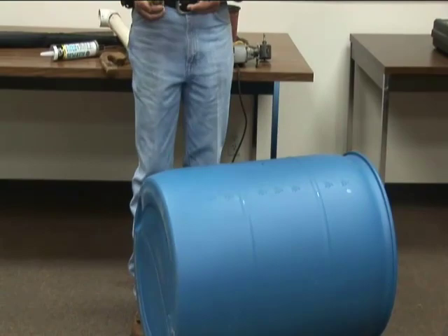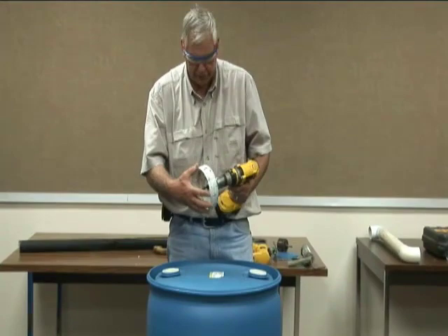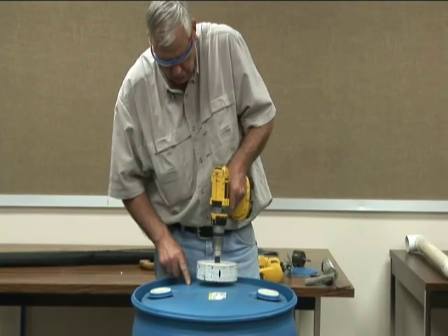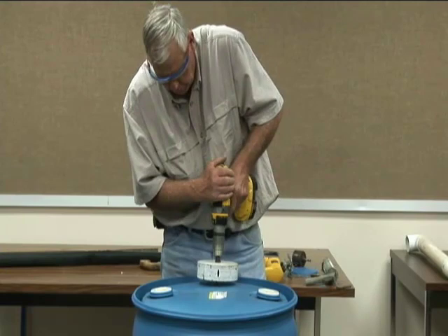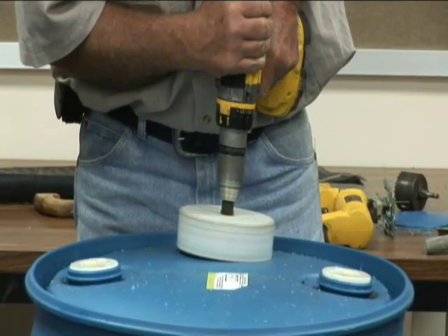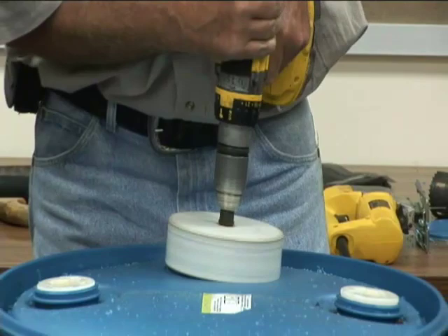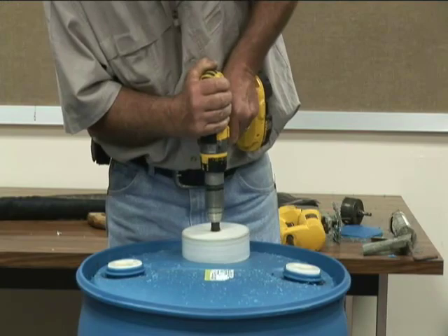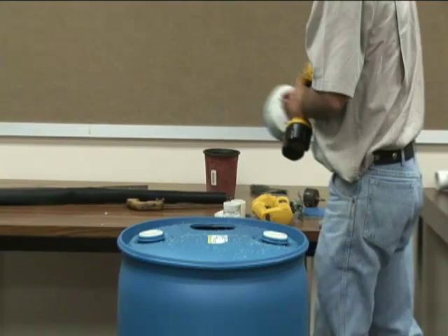The first thing we are going to do is cut the hole in the top. Remember this hole saw has very sharp teeth and is a very large saw, so be careful that no one has their hands exposed to it. As it breaks into the PVC the teeth will grab very hard, so once the pilot hole is drilled I am going to turn it in reverse and cut it backwards.